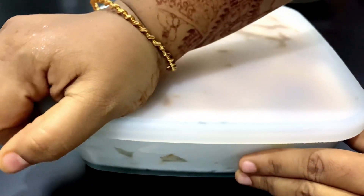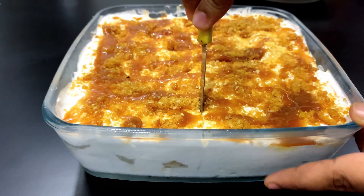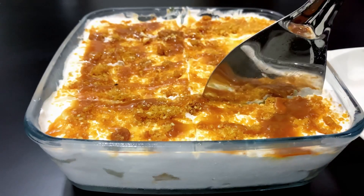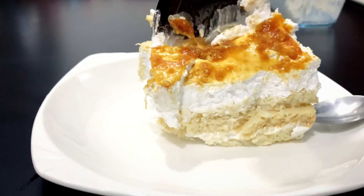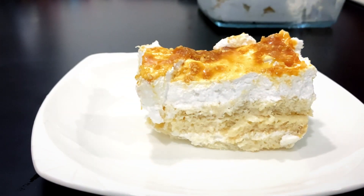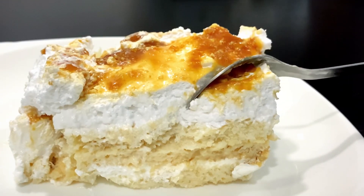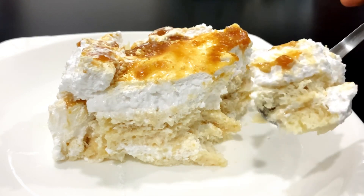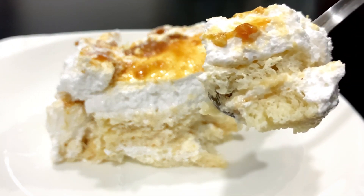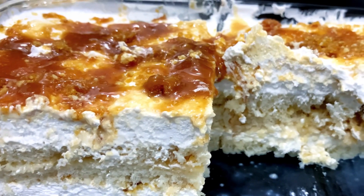We will refrigerate it for 3-4 hours, then cut and serve it. If you want to taste this soft and juicy pudding, we use caramel sauce and caramelized nuts powder. Try this recipe! Please post your suggestions and feedback in the comments box. If you like this video, please like and subscribe to our channel. Stay tuned and thanks for watching.